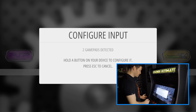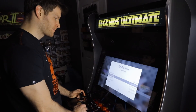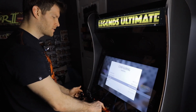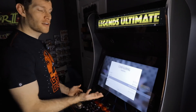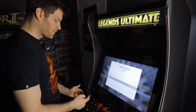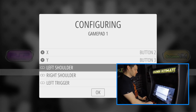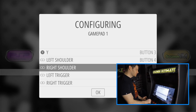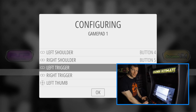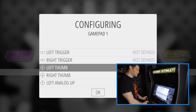I'll put the controller down and now use the control deck. I'll hold A, then hit Up on the joystick, Down, Left, Right — Start button for Start, Select button for Rewind. You can configure this however you want; this is just my personal preference. I'll hit Z for the left shoulder and C for the right shoulder. For buttons I don't have, I'll do long presses on A until it says 'not defined.'